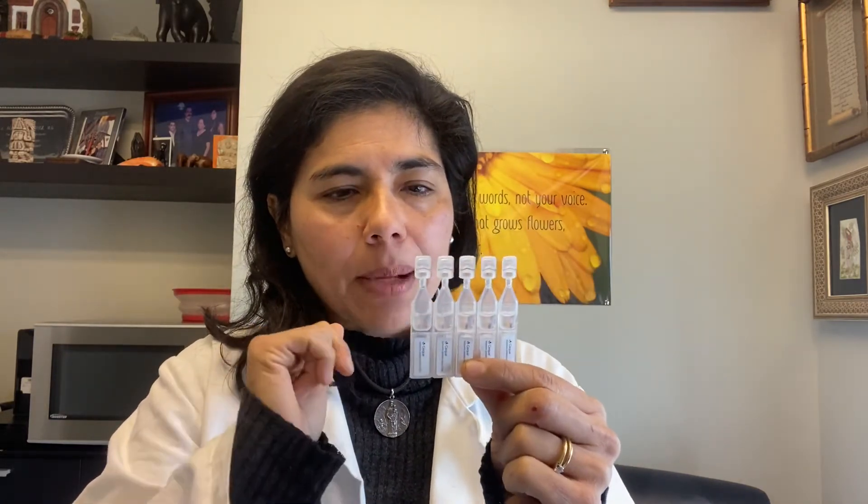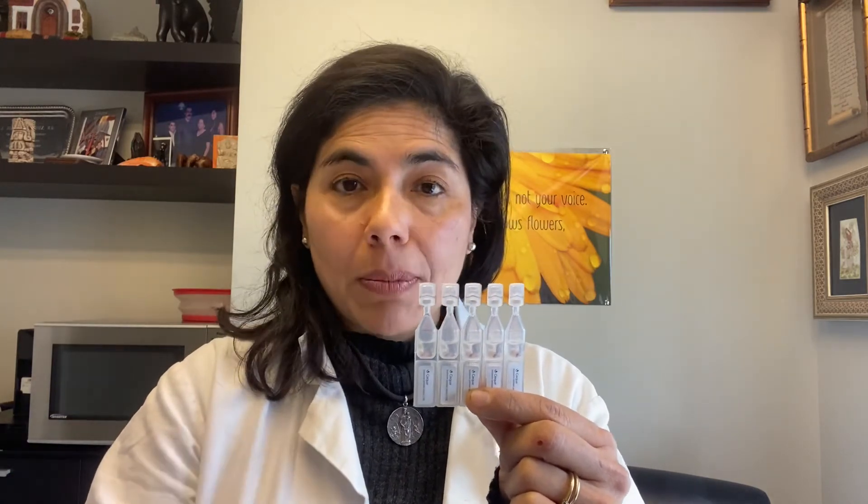The third option is Cequa, and I have a sample here — this is what it looks like. It comes in these sterile containers. Cequa is generally working at a stronger percentage of cyclosporine — 0.09% — so it's the strongest cyclosporine out there. It works in 28 days as opposed to 3 months, so it's very similar to Restasis but just a stronger cyclosporine. Some of the Cequa containers are recappable.